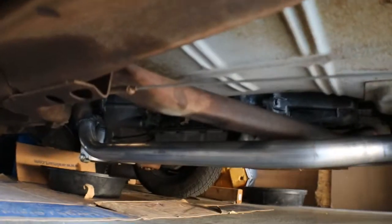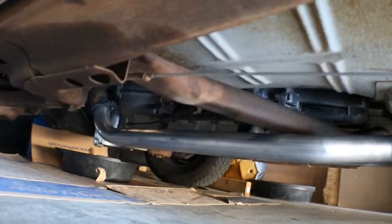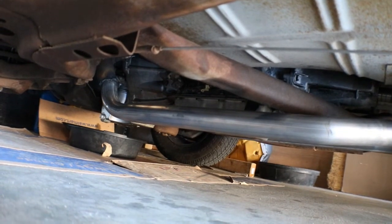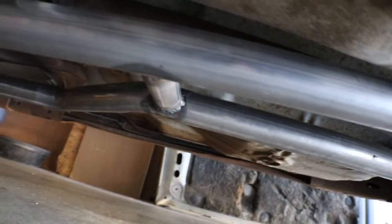I'm gonna have to make a cut on these pipes coming down so I can easily remove the crossmember — trans crossmember will not do to remove it. These are those Thrush Turbo mufflers, pretty clean. Got an H-pipe in the middle.